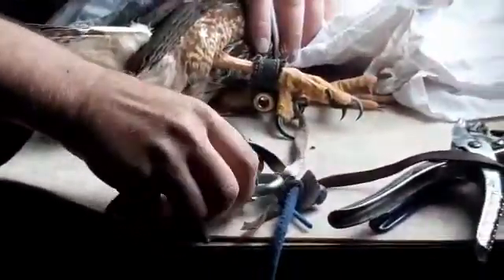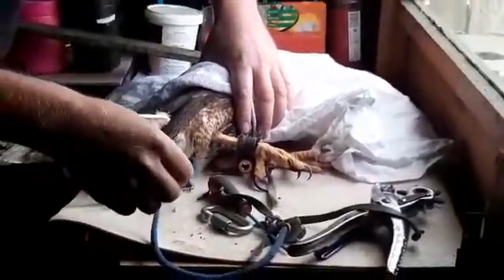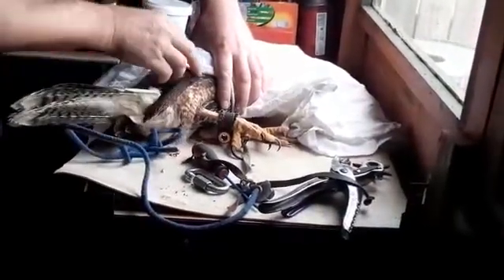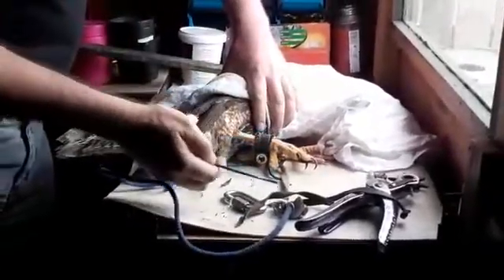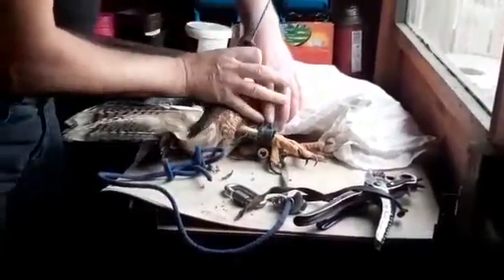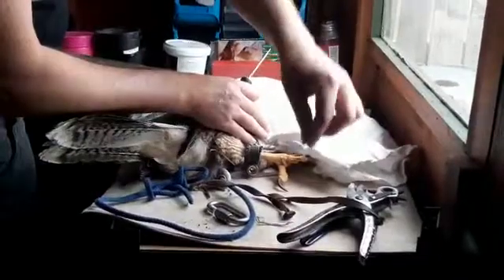Ada here, my female Harris's hawk — Hebog Harris in Welsh, Gavião in Portuguese, where I lived in Brazil for 16 years — Ada has removed one of the jesses that make up her ailmery.